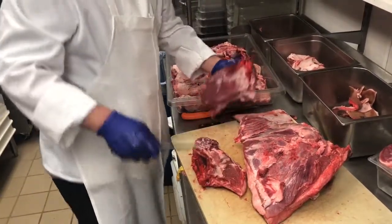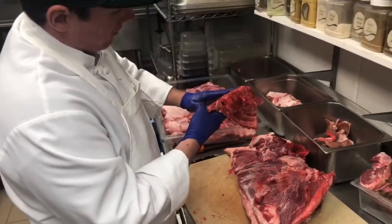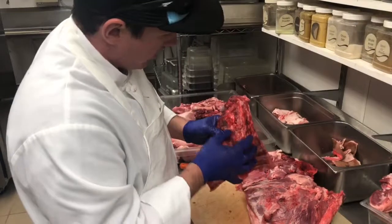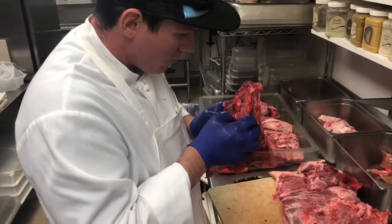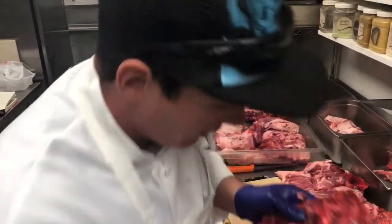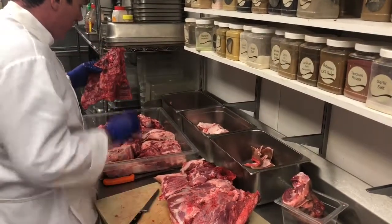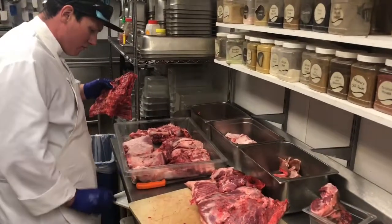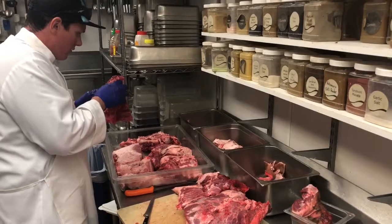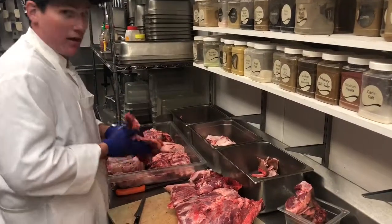For those of you watching, this is only the second time we have slaughtered and broke down a pig whole. As you can see, we still have some of the ribs left way into the spine bone right here. I think I've got a bullet fragment there — it should be really good for stocks. It's crazy if I had a bullet in there.